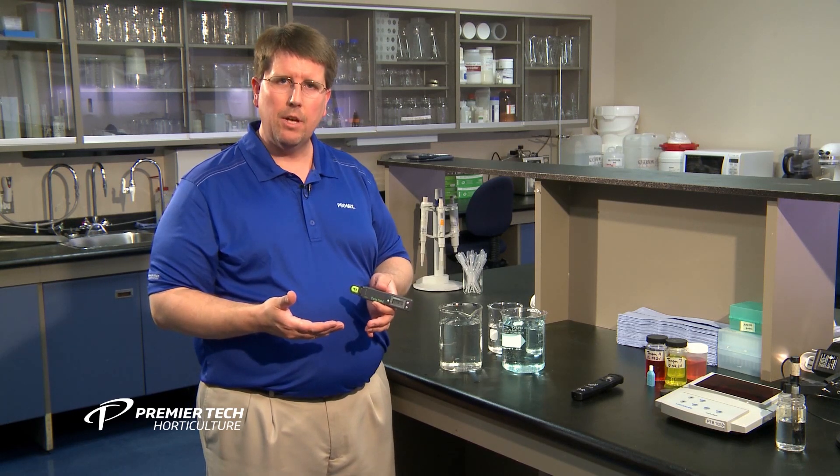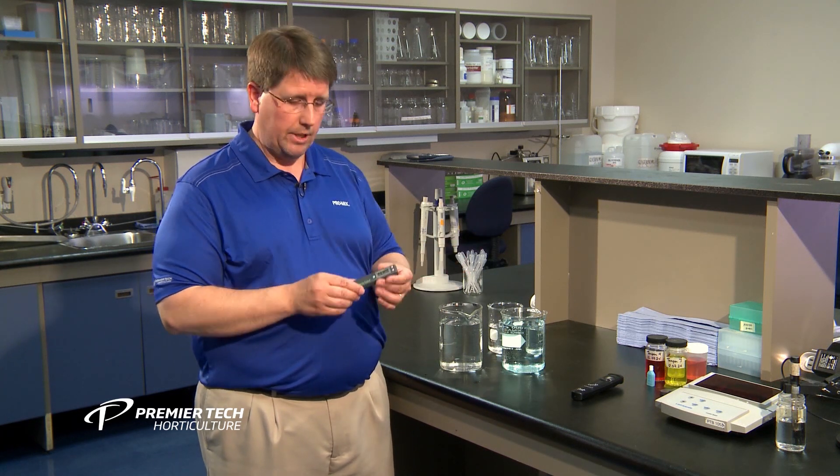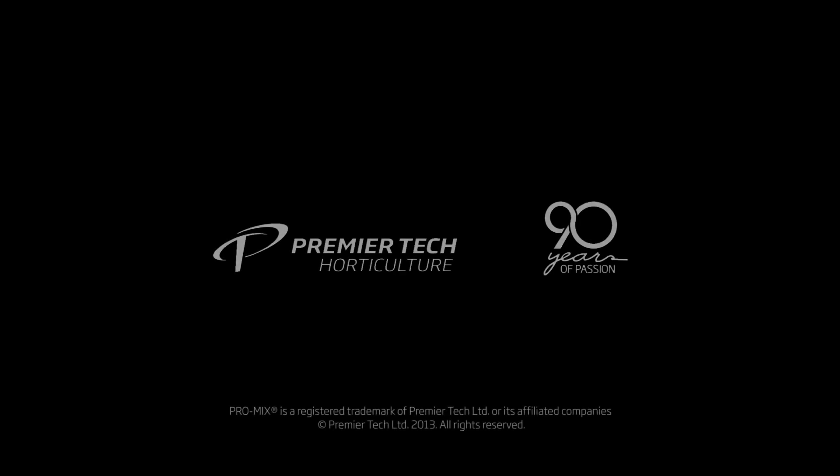And that's all it takes to figure out what fertilizer application rate you're putting on your crop. I'd like to thank you for watching this presentation on how to use your EC meter to determine your fertilizer application rate. For more information about ProMix, visit our website and follow us on social media.